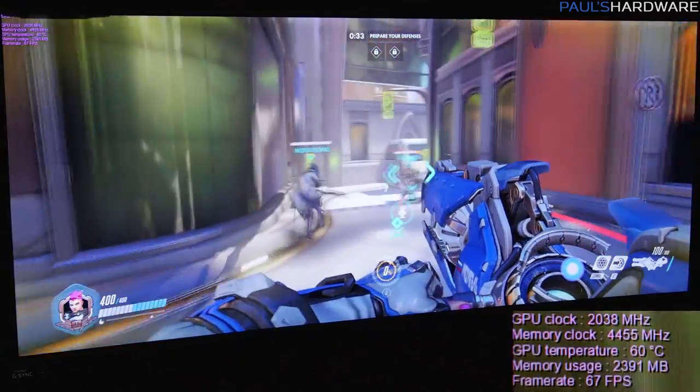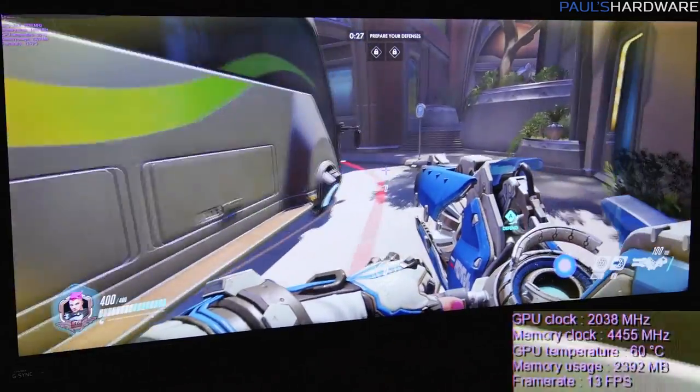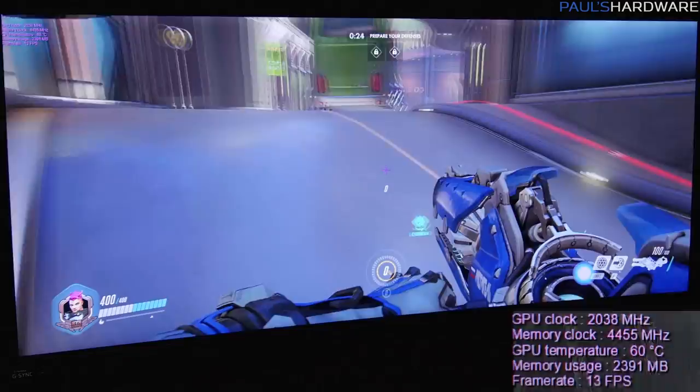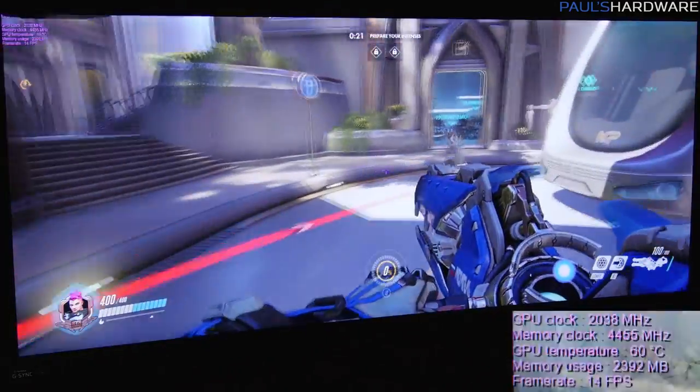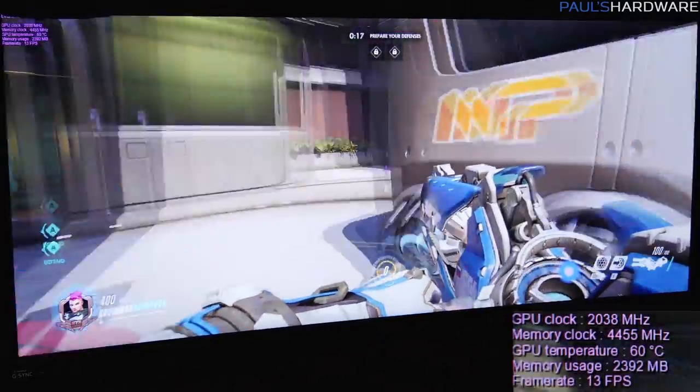Switching up now to 3440 by 1440 in Overwatch. Just for starters, at 3440 by 1440 I'm getting in the mid to upper 60s. Again, you might see the counter drop to 13 to 14 FPS — that is a glitch; the frame rate is not actually dropping that low.